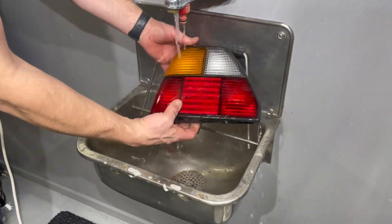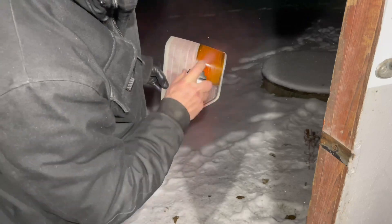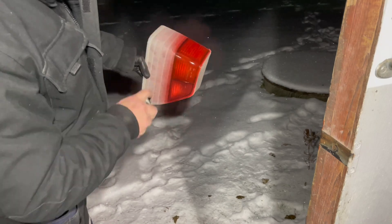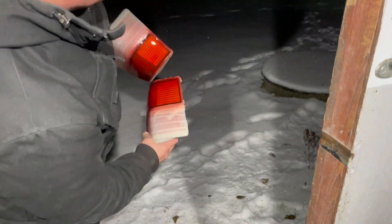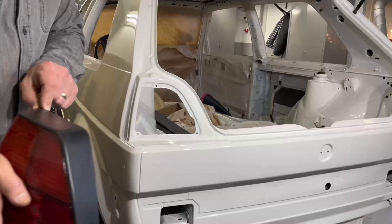I decided to paint the turning signal and also the reverse light in a red color. It's always hard to get the same amount of paint on the left and the right side, but I think I was pretty much spot on here, so let's install them.